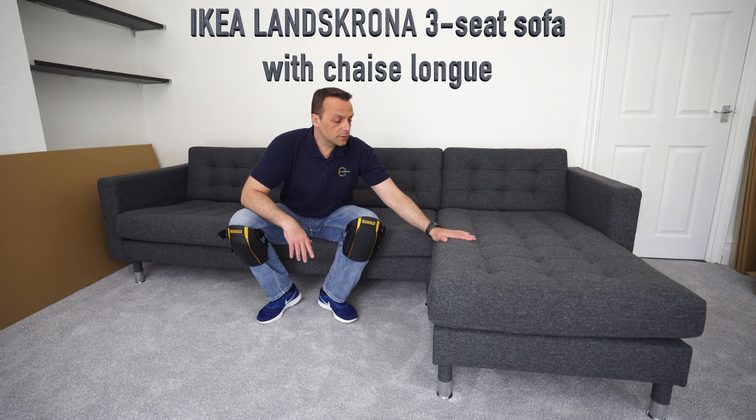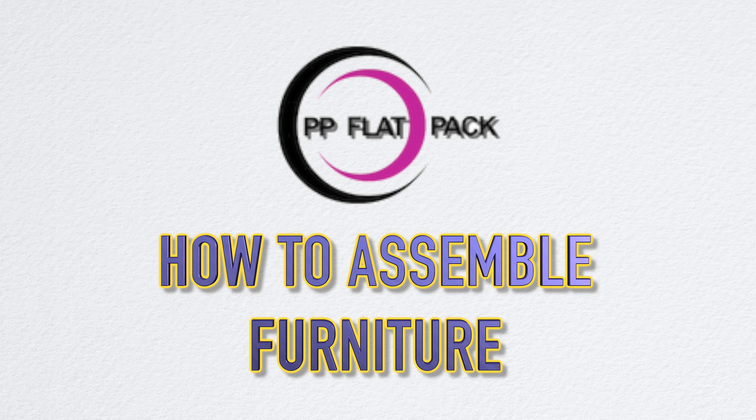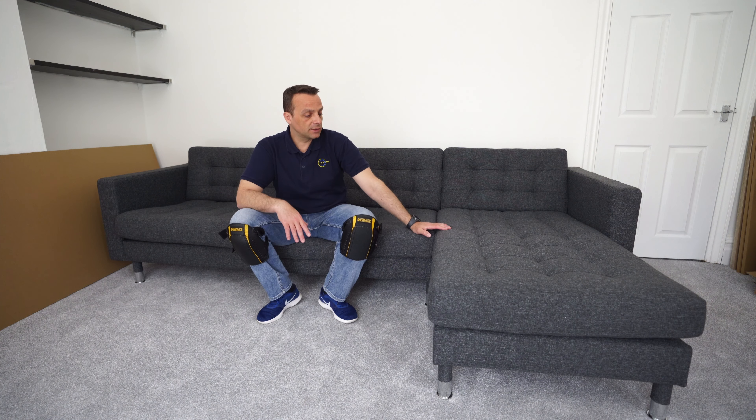This is a quick review with a few thoughts on the IKEA Lanz Krona three-seater sofa bed with the chaise lounge. This sofa comes in four color combinations and here in the UK currently costs £729.